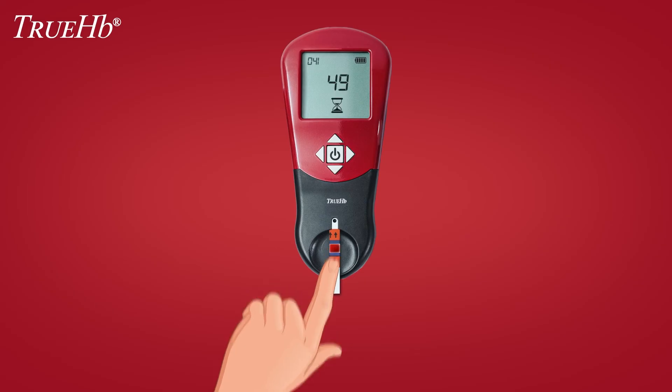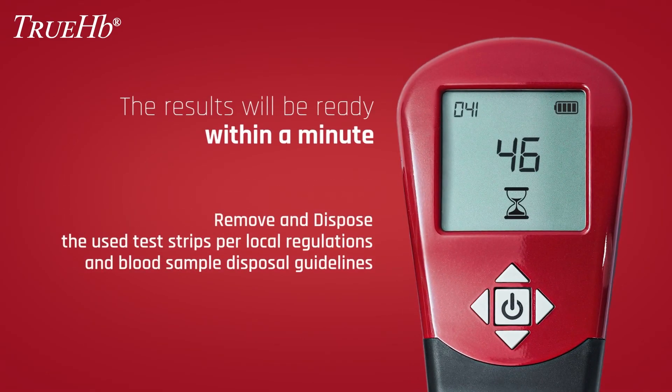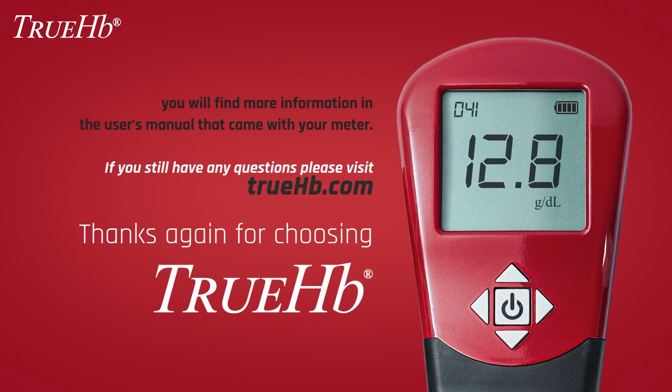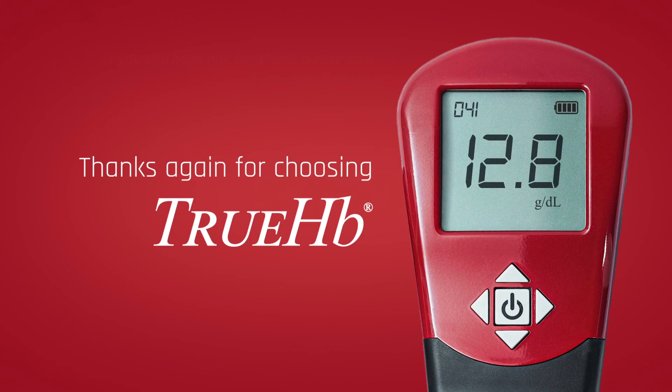When enough blood has filled the test strip, the flashing hourglass appears and the results will be ready within a minute. Remove and dispose of the used test strips per local regulations and blood sample disposal guidelines. You will find more information in the user's manual that came with your meter. If you still have any questions, please visit TrueHB.com. Thanks again for choosing TrueHB.